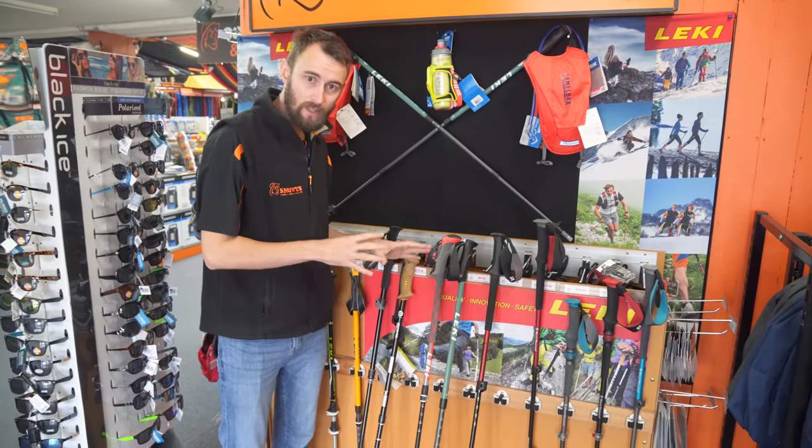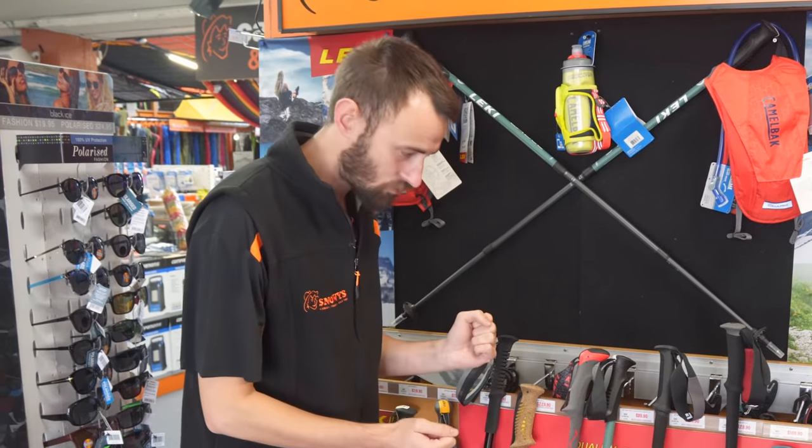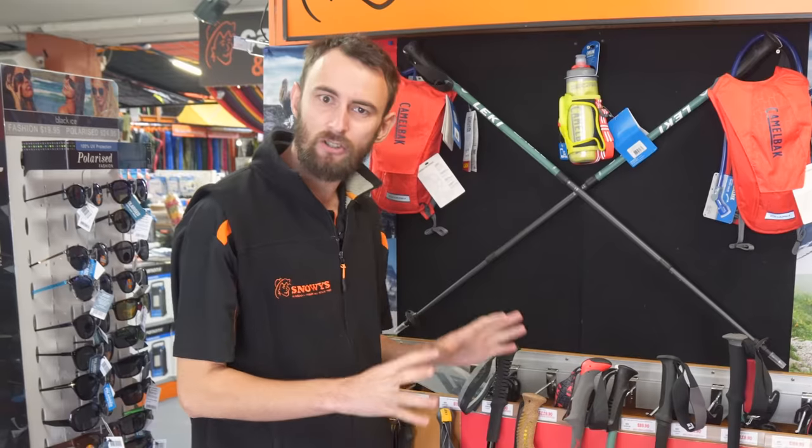Next we're going to have a quick look at pole material. Around 90% of poles are alloy — a great, light, strong material. The next step up is carbon, which is a bit more expensive and a bit lighter but just as strong. Those are your two main types of pole material.